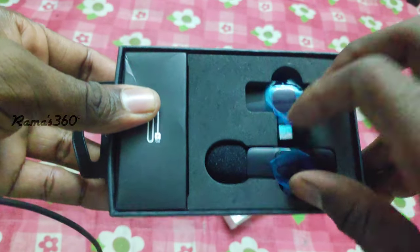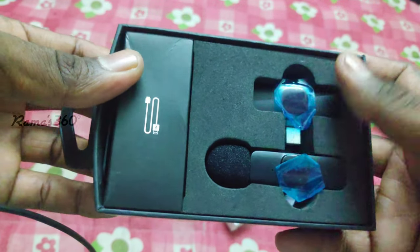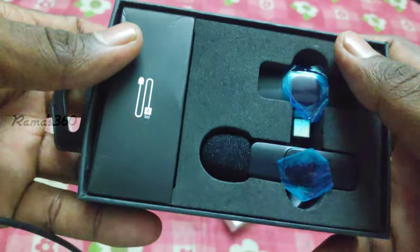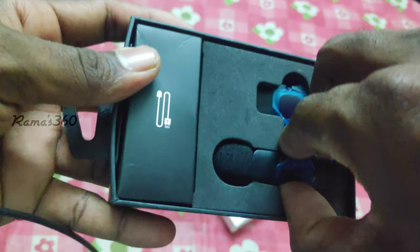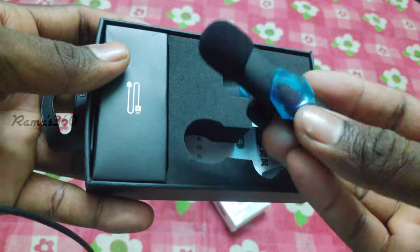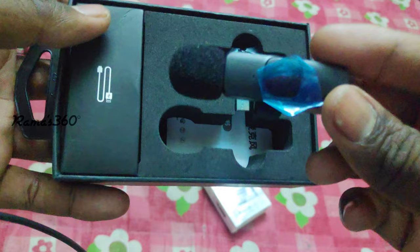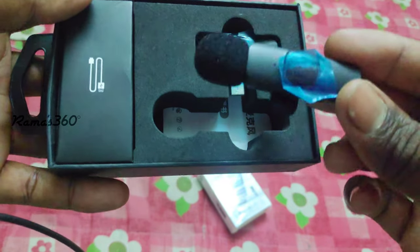We have a transmitter and receiver. We can use the mobile to connect. This is the size of the box. Trust me, this is a microphone.